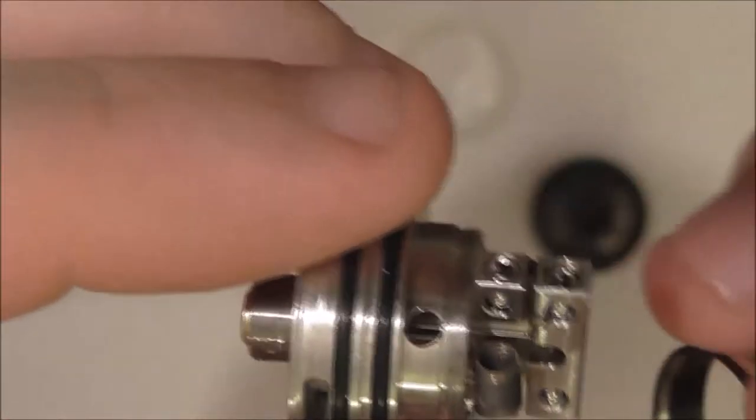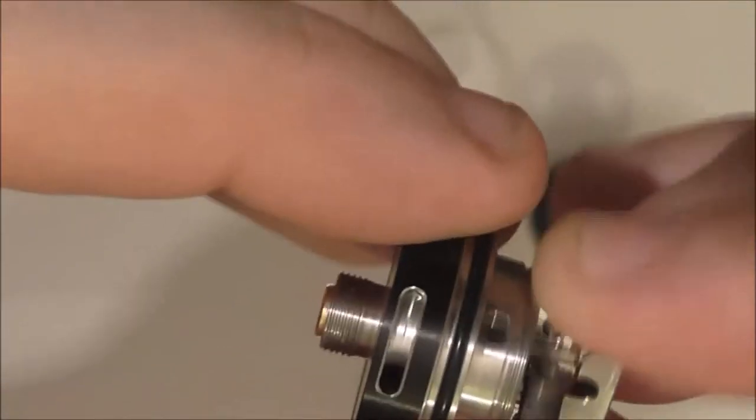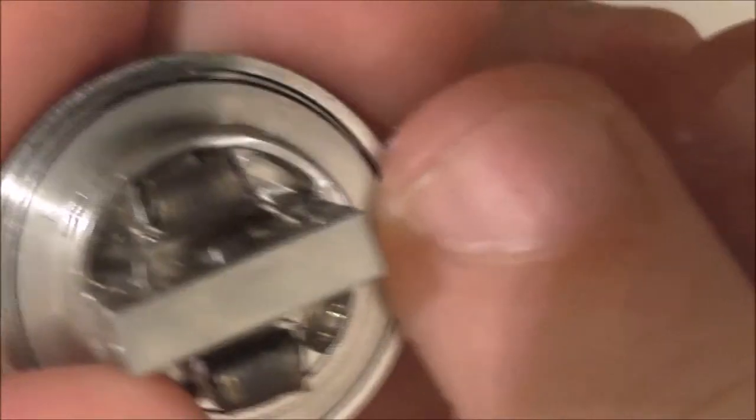You've got two O-rings there: one's for your airflow ring. When you're putting this back on, you're best to line up your air slots — that way it's on. Once it's together it won't go past the stop, though just because there's no pressure on it, you can push it past.